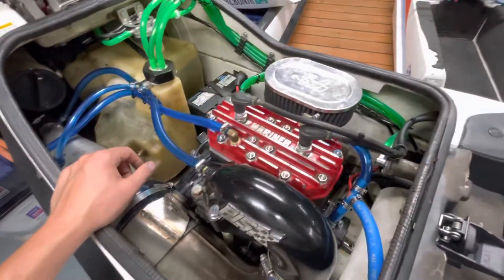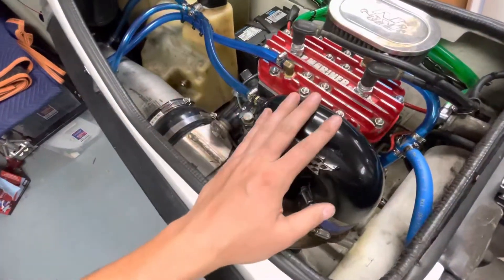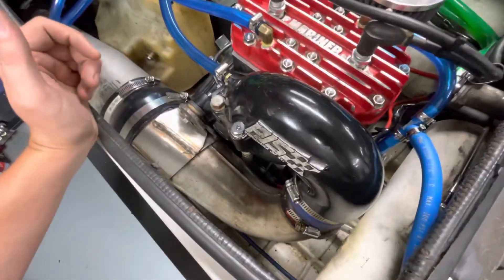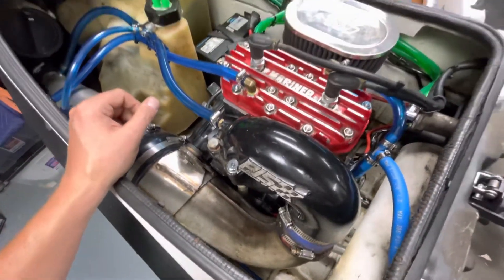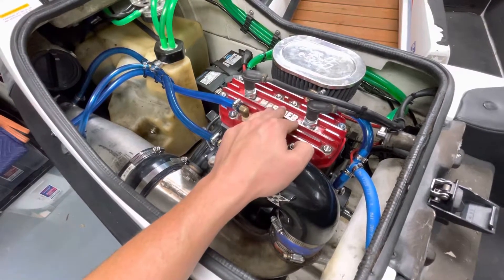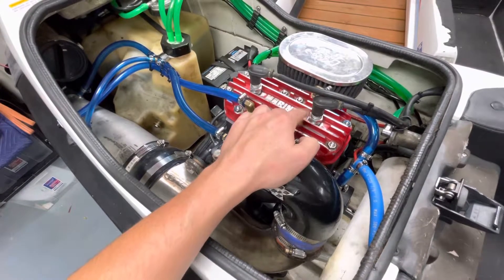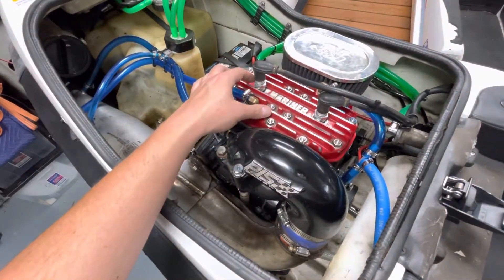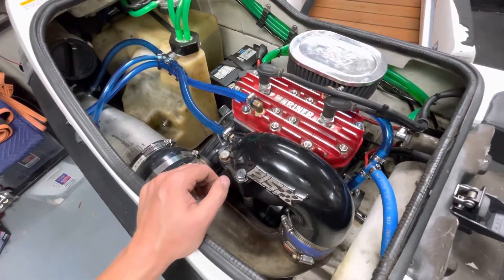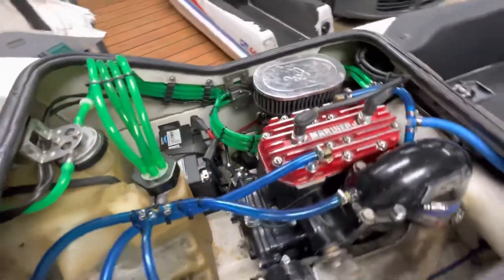I've put new gaskets in for the head, the exhaust manifold, and the exhaust elbow. After having a blown head gasket and running a little hot, I did a compression test — I have 182 here and 170-something here. They're not perfect, but for a ski that hasn't run in a long time, it's actually coming out pretty nice.